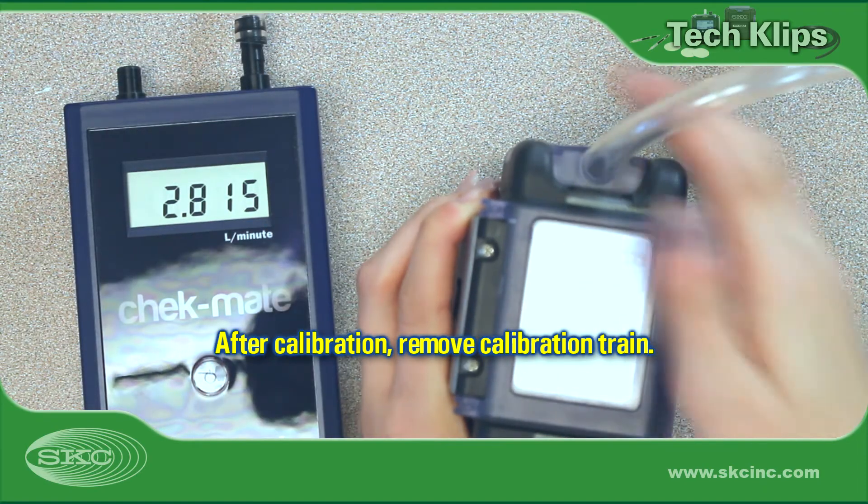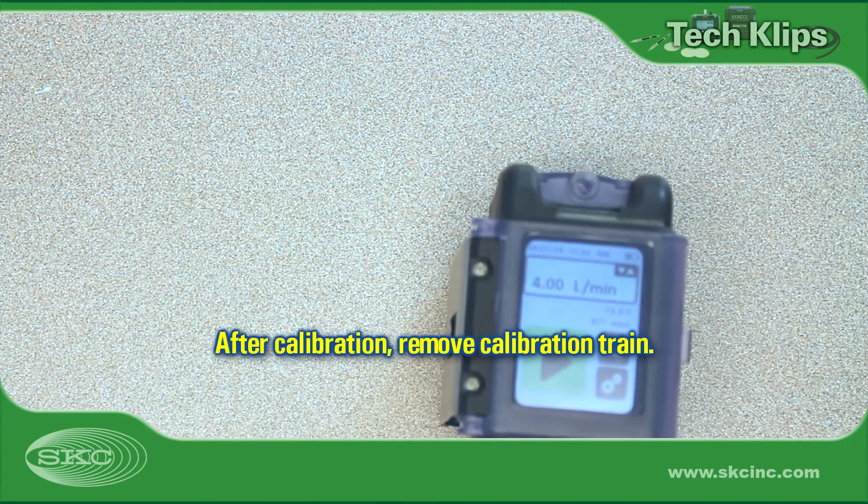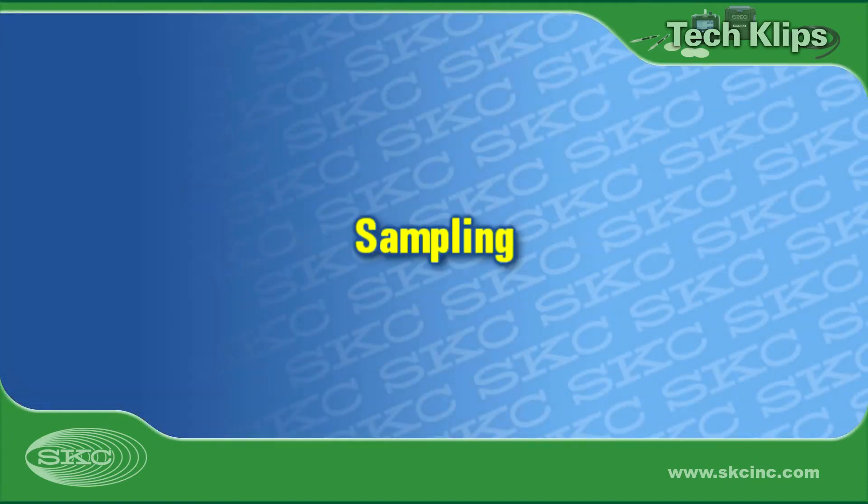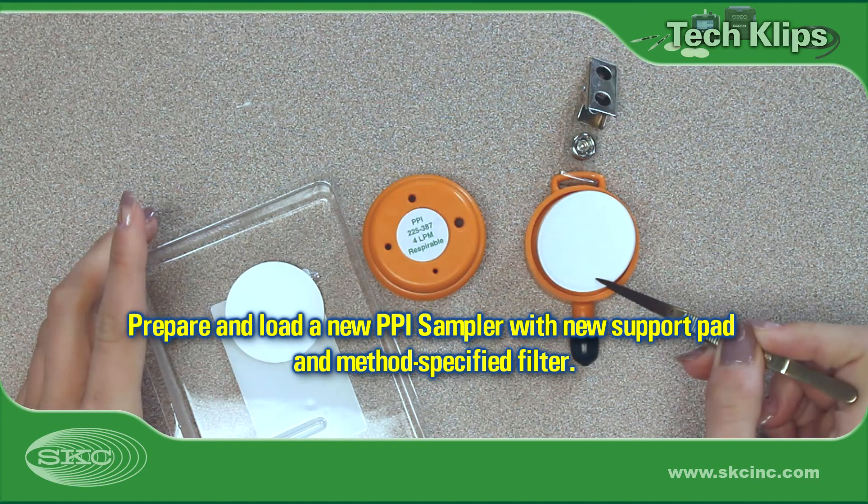Disconnect all items from the pump inlet and set aside for flow rate verification at the end of sampling. We are now ready to begin sampling. Prepare a new PPI by inserting a new support pad and method-specified filter in the sampler base plate.